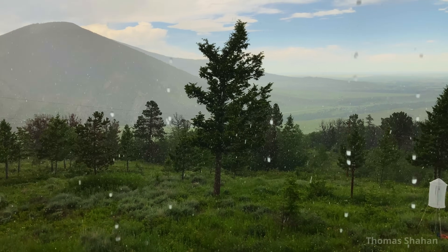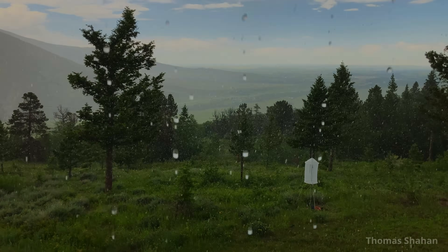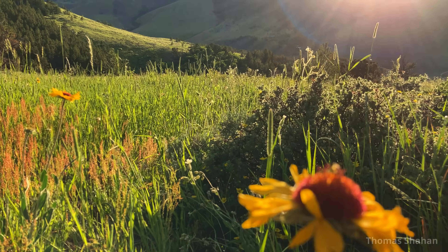Rains came that afternoon, dampening my hopes of finding a male that day. But the storms didn't last long, and the sun returned by sunset.